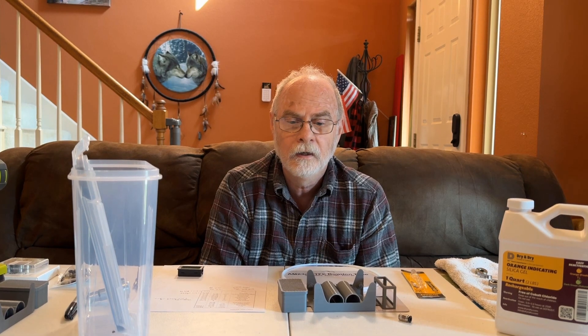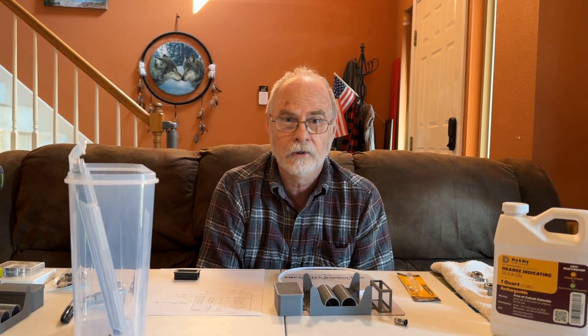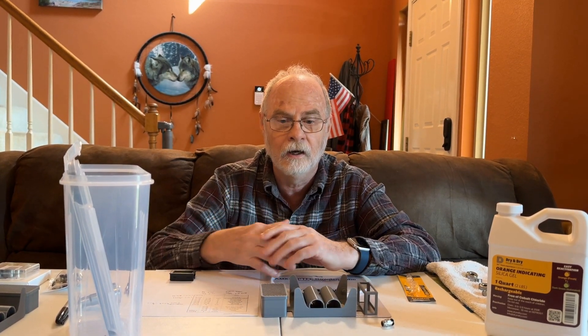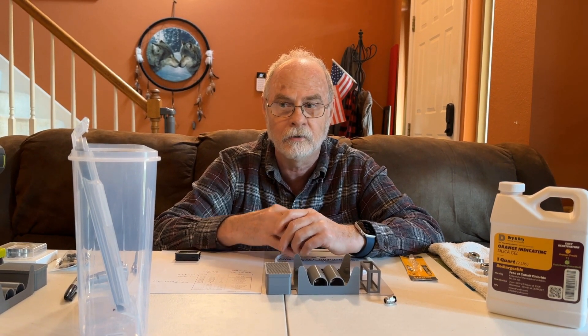I recently bought a Bamboo Lab X1 Carbon 3D printer — I absolutely love it. They have that automatic material system that helps you identify material in their special spools. However, I had some filament I wanted to use that is not in a Bamboo Lab spool, so I came up with an idea after seeing some creative videos on YouTube and decided I would try and make some on my own.